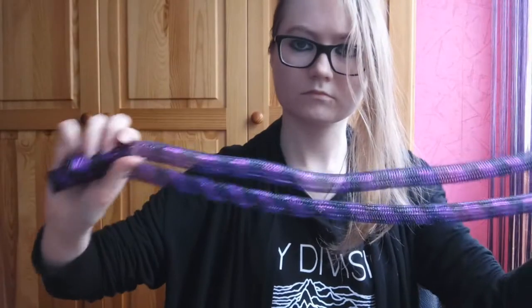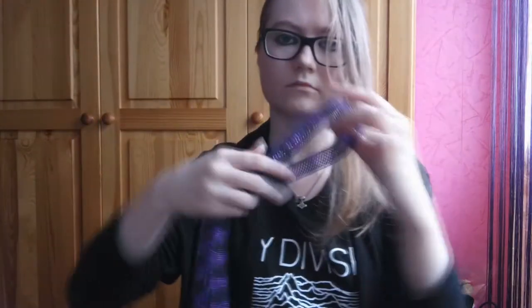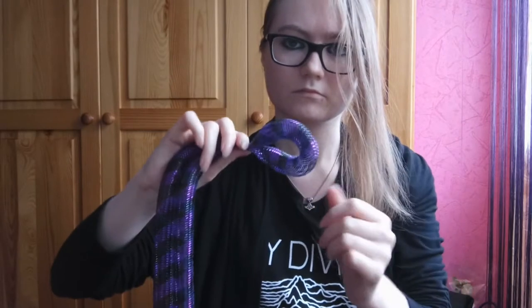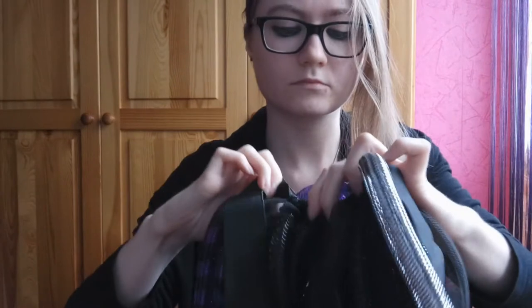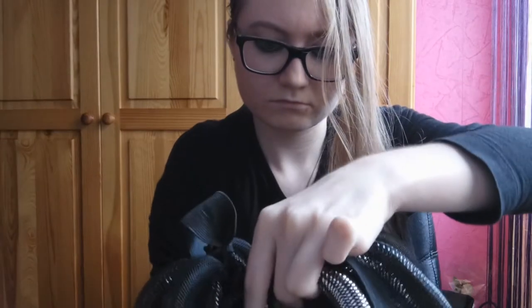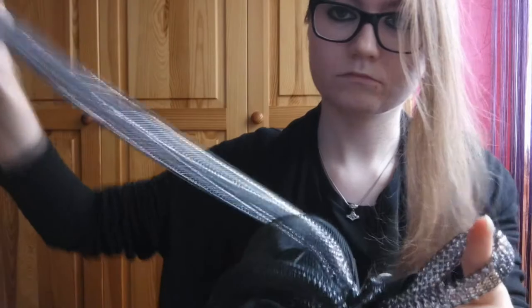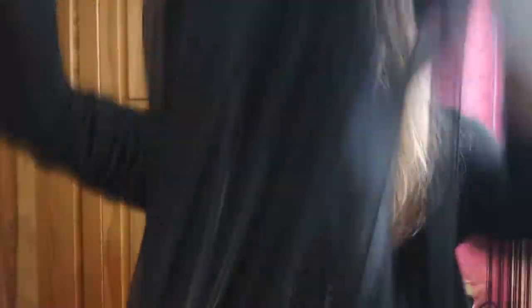Once this is done, you can attach your Krin to your full. Make a buckle by squeezing your Krin. Make it symmetrical if you want the color to be of an equal length on both sides, or make one end longer than the other if you want it to be of different lengths. Insert the buckle from underneath, and put the two ends into the buckle.